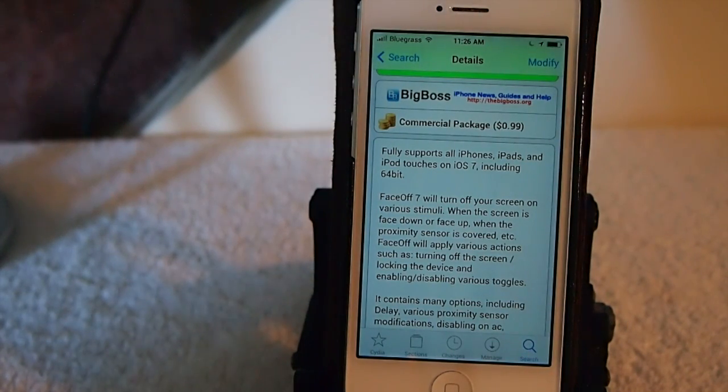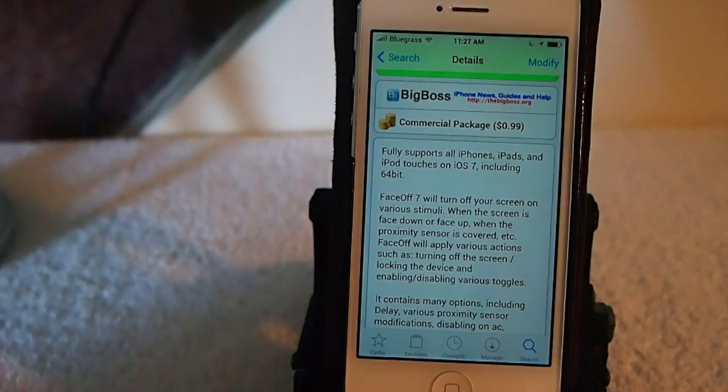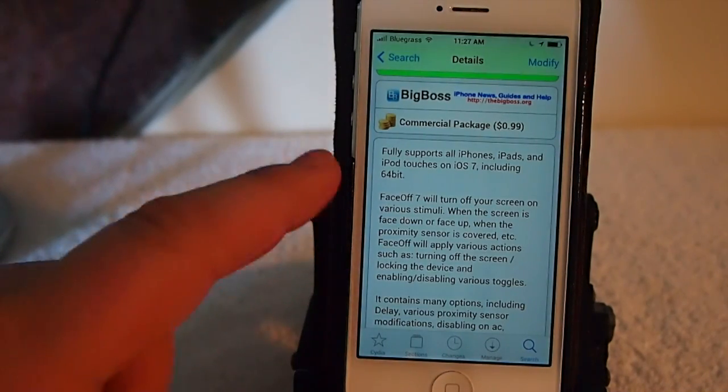What it does is turn your screen off when you blow your phone face down or face up — you can set it to do all different sorts of things. When you put it in your pocket it turns off, and when you take it out it turns back on. It's actually a pretty cool tweak.